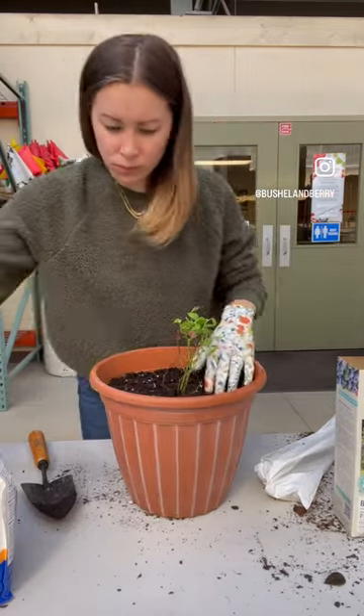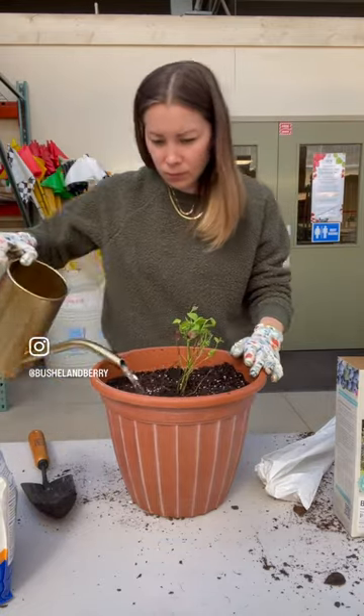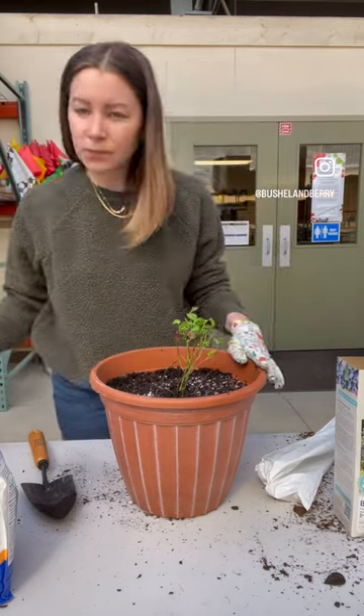Then water your plant and place it in a sunny spot. It will need at least six hours of full sun each day. To learn more, visit BushelandBerry.com.